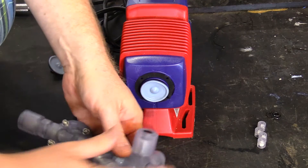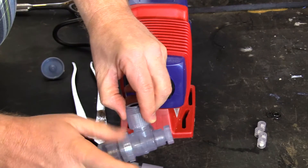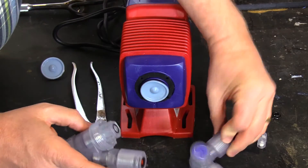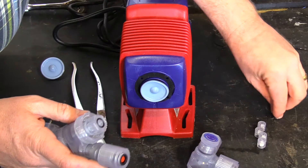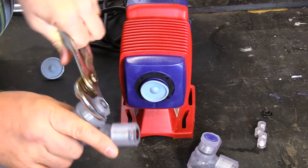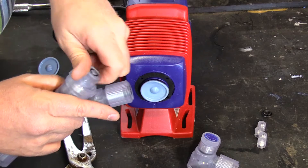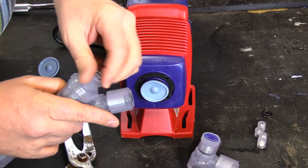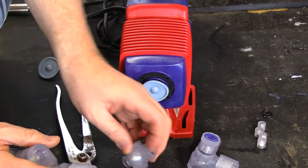On the discharge side, you remove your manual vent valve by the lock collar. You would replace this gasket with one of the new gaskets. Then you remove the valve housing and replace the two cartridges in this one as well.